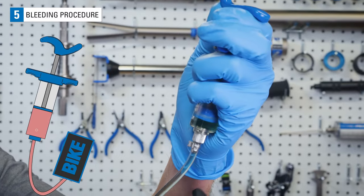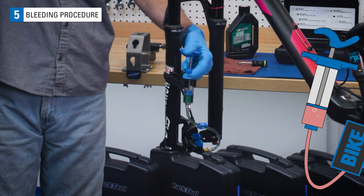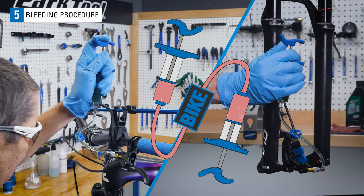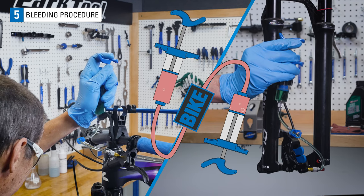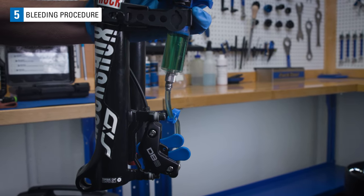Now pull at the lever syringe to create a vacuum and move fluid upward. Push the caliper syringe if necessary to keep the fluid moving. Watch for any bubbles in the line or syringe. Repeat this movement of fluid between the lever and the caliper a couple of times, or until no bubbles are seen. End with the syringe at the caliper more full than the syringe at the lever.